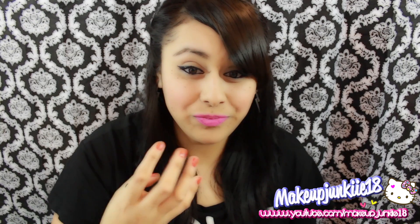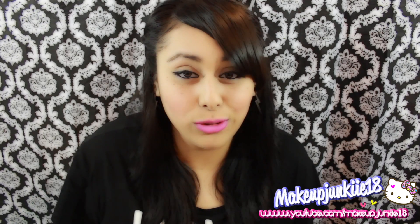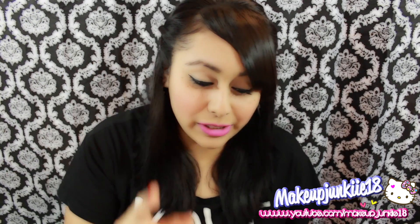Right now I have Candy Yum Yum on my lips, and this is what the lipstick looks like — it's by MAC. This is like their most popular one; it was a by-request shade that finally went permanent, but it's either sold out or people just can't find it. So I thought I would do this video for all you girls who can't afford a MAC lipstick, can't find it, or don't have a MAC near you — whatever the reason may be.